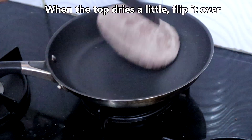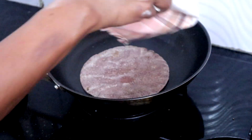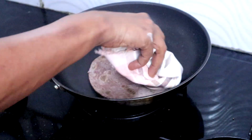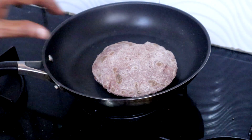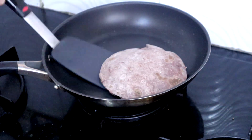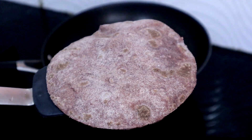The top has dried — flip it over to the other side and cook both sides until done. See how nicely this is puffing. Remove from the tawa, apply ghee, and serve hot. Healthy gluten-free roti is ready.